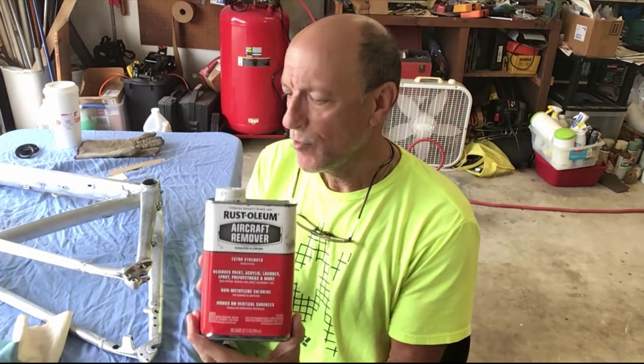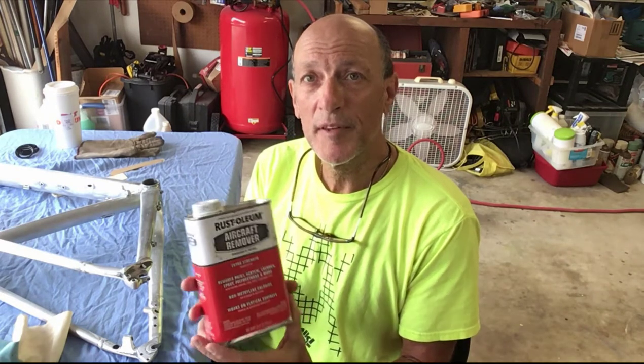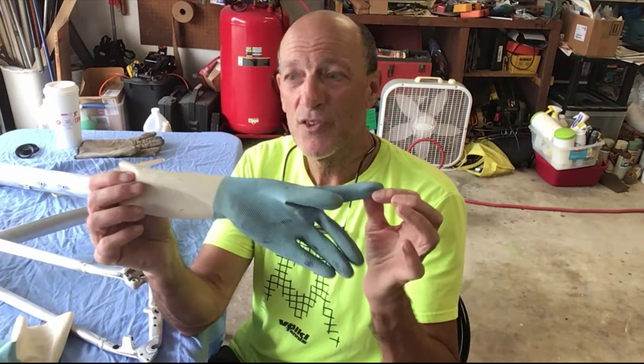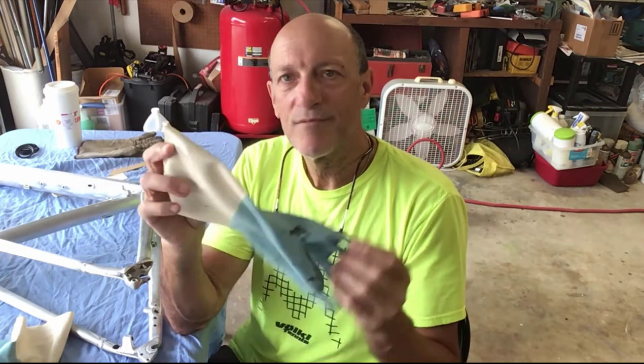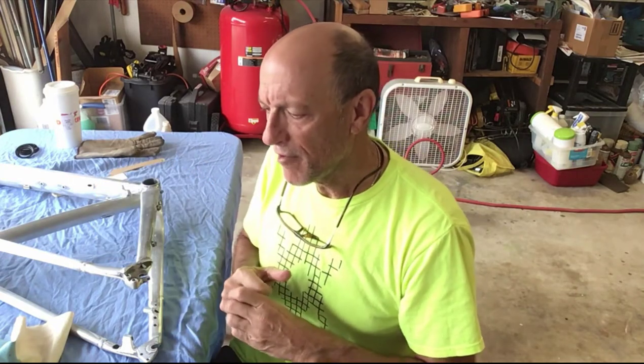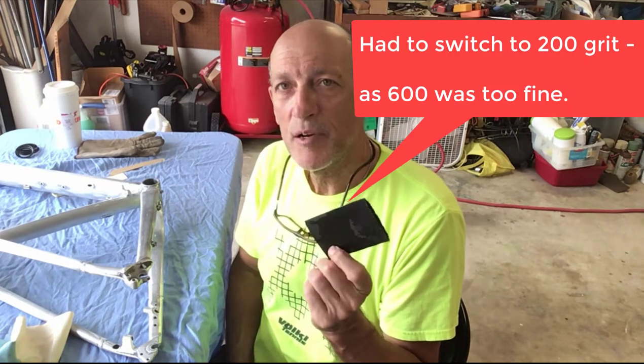I'm pretty much done with the paint removal. I used this Rust-Oleum Aircraft paint remover product. You put it on the bike frame and then you put saran wrap over it to trap the vapors inside so it can work on the paint. You leave it on for about 45 minutes and then you scrape away. I used a plastic scraper from AutoZone that worked pretty well. You have to wear gloves — the regular nitro thin gloves just don't do the trick; they basically melt.